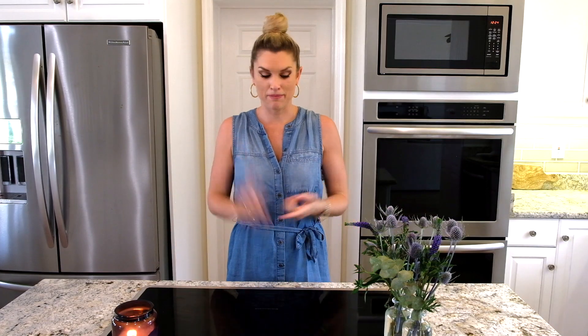Hey everyone, it's Blakely with Everyday Gourmet. I don't know about you, but I'm overeating bad all the time. I just want something healthy and flavorful and delicious. So I'm going to show you a Greek chicken bowl. It's going to be so good. I'm going to do some quinoa, marinate the chicken, and do a little tzatziki on top. So easy, so good, delicious, healthy.